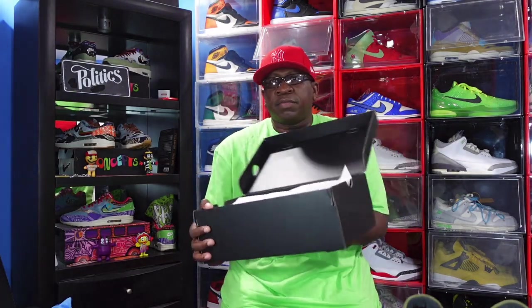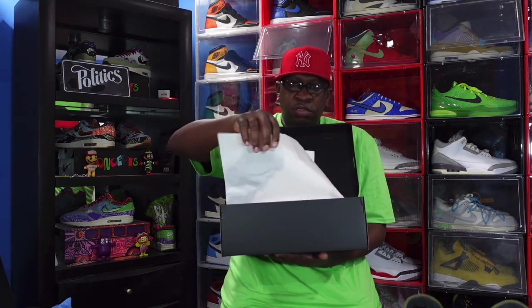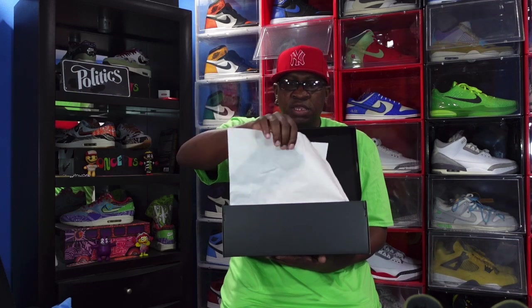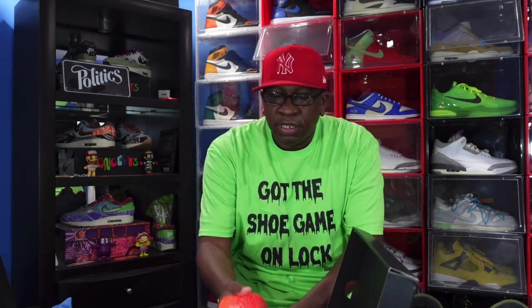Fold over the box top — there you go, it's blacked out. You see the white paper. You see on this side it's rough on the inside. And man, let's get these guys out. Yep, I got the original so I had to get the reverse.